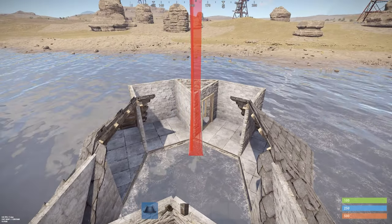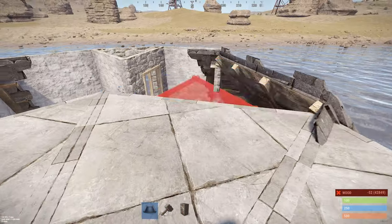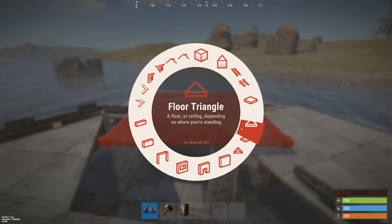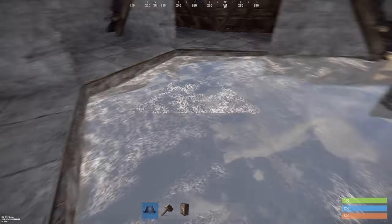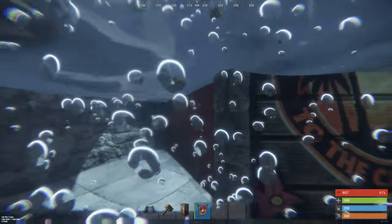Put the roof on top of your base using floor triangles, then get the roof on top. For your entrance for the boats, you're going to use a carriage door — get a carriage door and place it right in there.